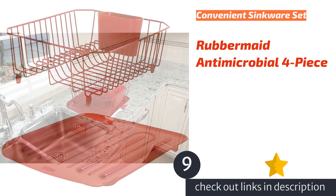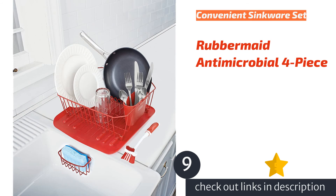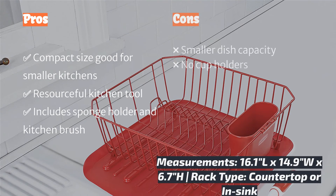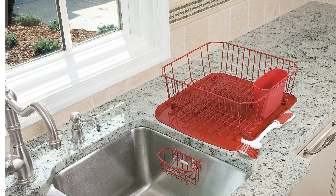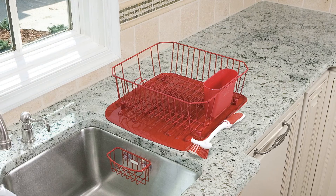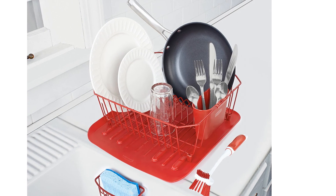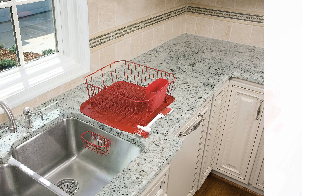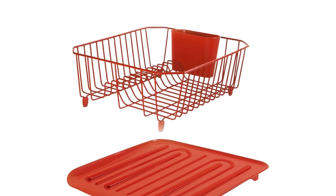The next product on our list is the Rubbermaid Antimicrobial 4-Piece. The Rubbermaid Antimicrobial sinkware set is user-friendly due to the included sponge holder and kitchen brush. We put them to use right out of the box alongside the dish rack and drain board in our tester kitchen. The clear drain board and chrome finish are appealing and kept our kitchen bright without overpowering, as larger size racks are prone to do. It held 95% of our set amount of dishes with an excellent drying capacity. It is also quick to wipe clean and dry as part of regular maintenance. The Rubbermaid does have its drawbacks, such as no cup holder slats.